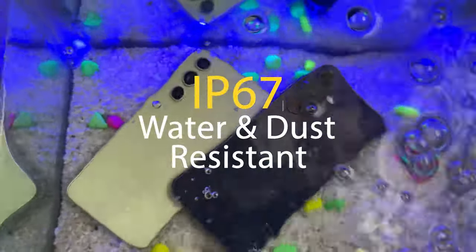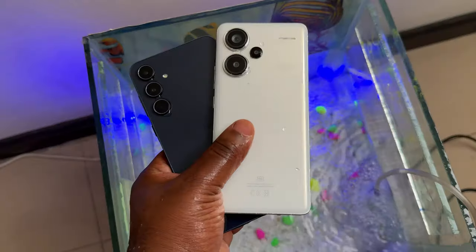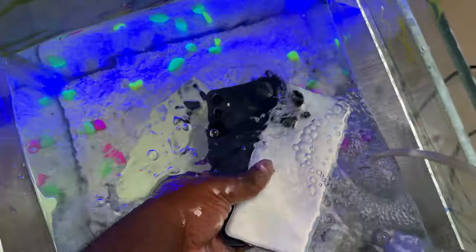As for the IP rating, nothing has changed — they're both IP67 water and dust resistant. Samsung, why did you let Xiaomi win the water resistance crown for mid-range devices? The Redmi Note 13 Pro Plus is IP68, which means it resists water better. I will be comparing those two smartphones, so hit the subscribe button and turn on post notifications so you don't miss that video.